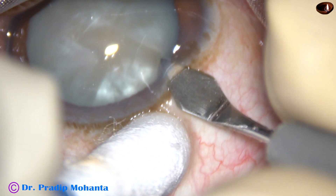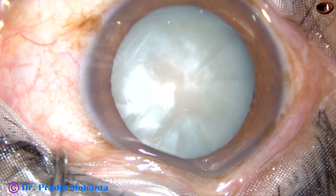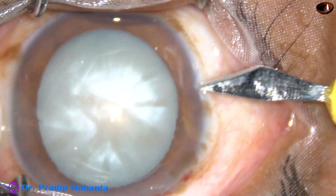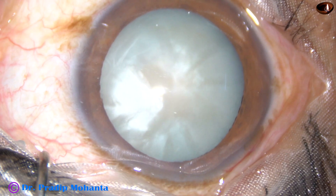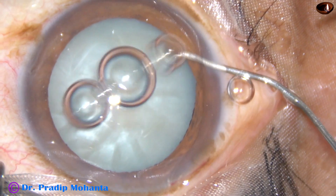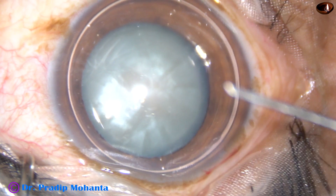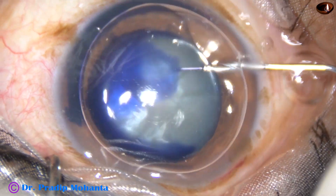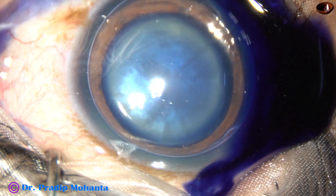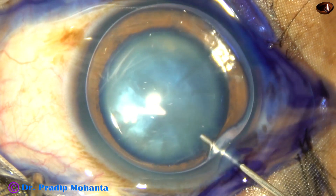This is the main incision on the posterior aspect of the limbus. And now, this is a side port on the right side of the main incision. An air bubble is injected now. Beneath this air bubble, trypan blue dye is being injected to stain the anterior capsule. And now, this is a bit of adrenaline.